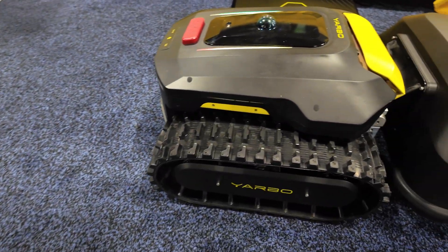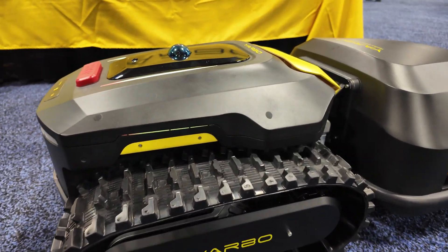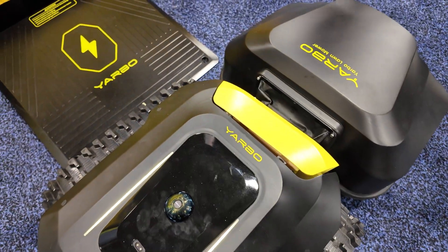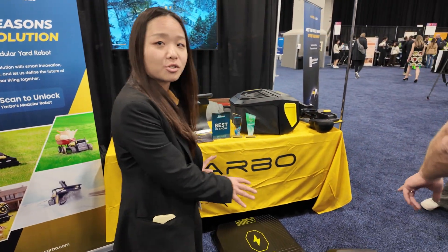Here we have a very new series from YARBO — the M-Series. It's more compact and we still have the modular design, and we also have the LiDAR on top of the units. We have the core unit and we have different models.